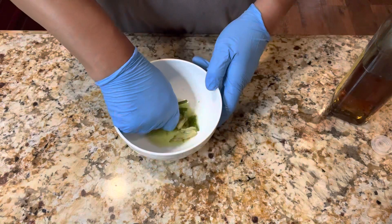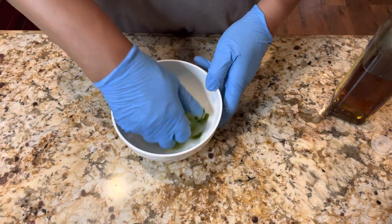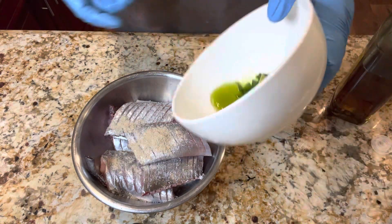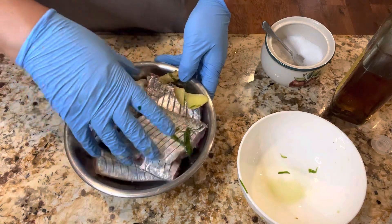Add ginger, scallion, and cooking wine in the bowl and squeeze the juice out of the ginger and scallion. Add one tablespoon salt, one tablespoon white pepper, and the ginger scallion juice. Marinate the fish for about 15 minutes.